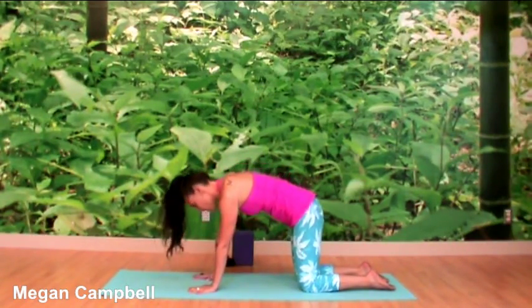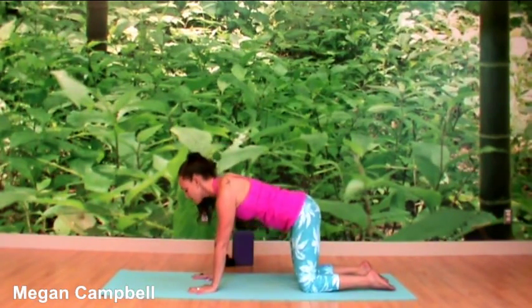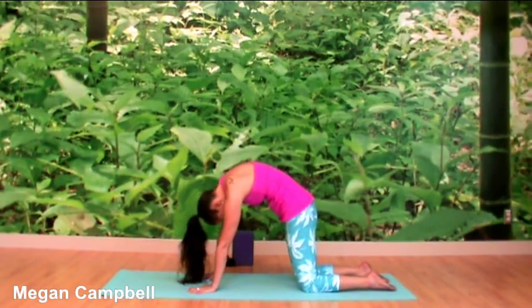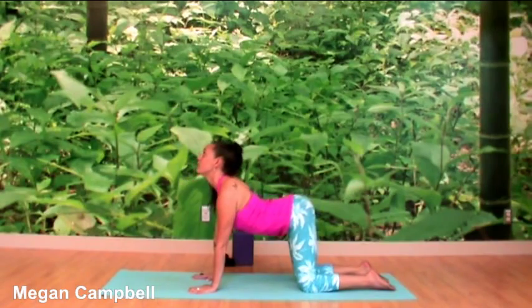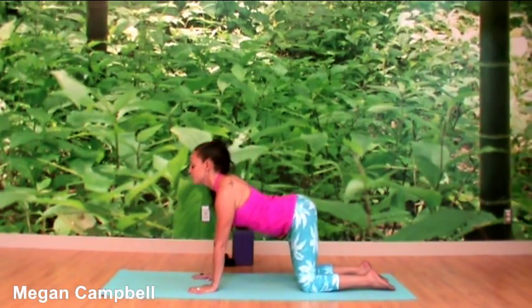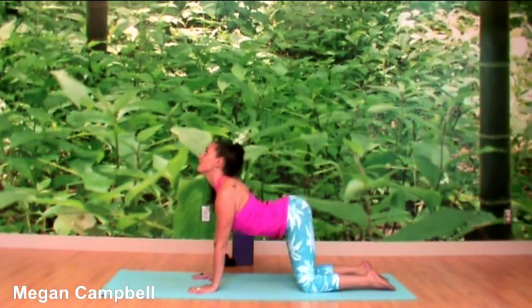Take a nice long deep breath, inviting the breath through the nose, allowing the jaw and tongue to stay relaxed. If you're comfortable with these movements, feel free to close the eyes to change your relationship to them. Do a few more rounds — last two.